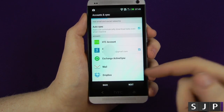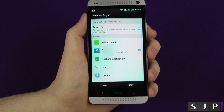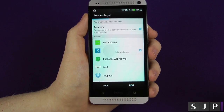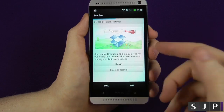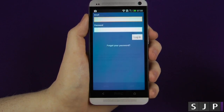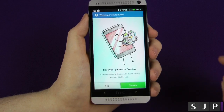So again, we can do Exchange, Mail, Dropbox, HTC account. I'm just going to do my Google account just for today, but you can set up any of the other ones. It's now asking, do I want to sign into Dropbox? We get 25 gigabytes — hell yeah, I want to get 25 more gigabytes. So I'm just going to log into that one as well.